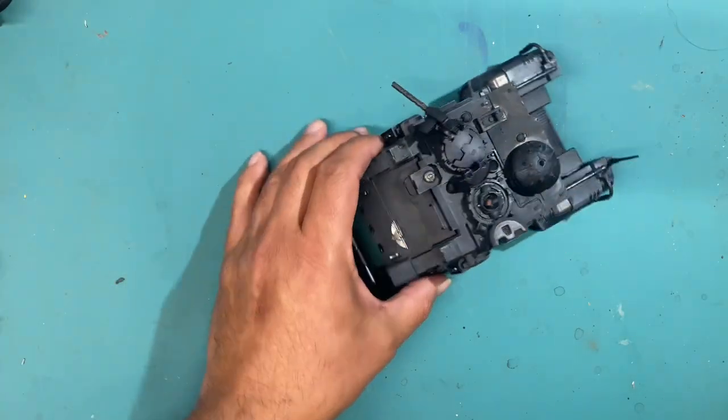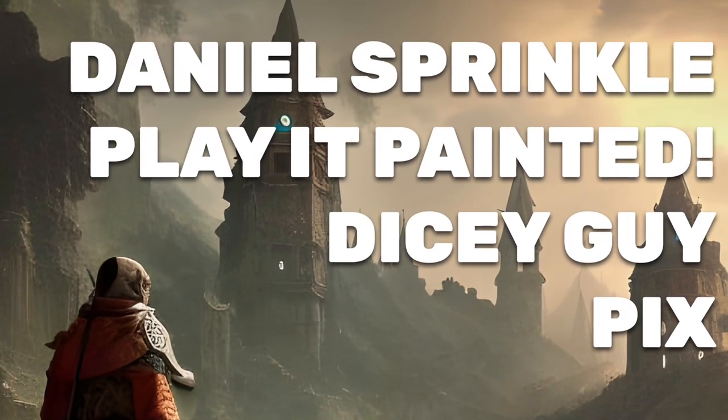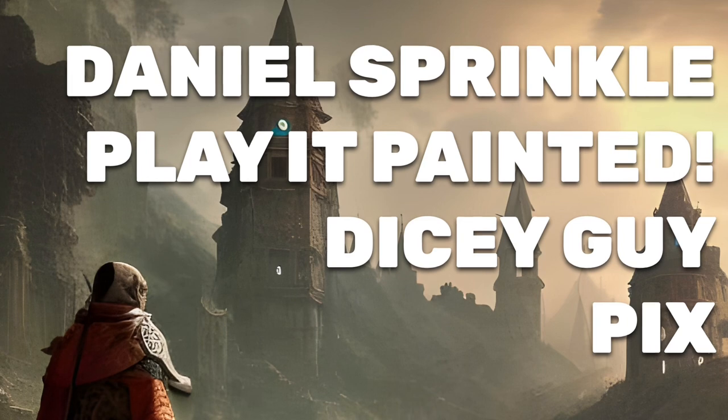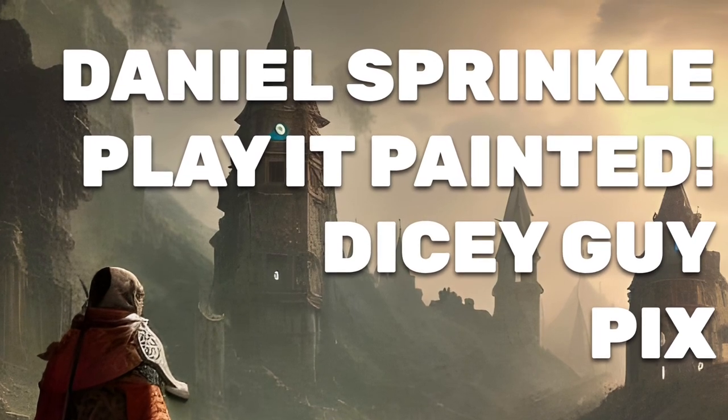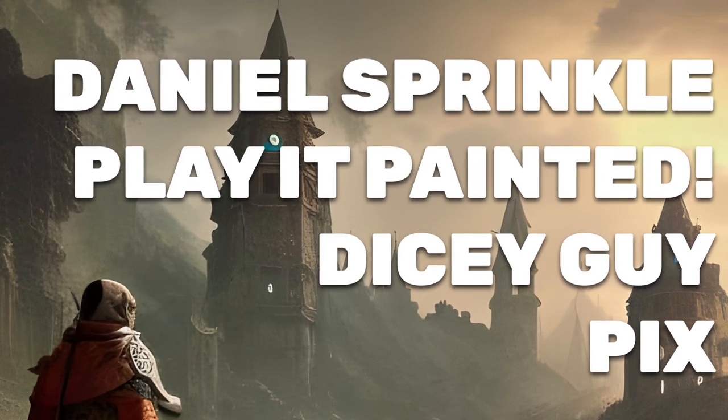Thanks for watching everybody, hope you enjoyed the video, see you in the next one. Special thank you as always to my patrons: Daniel, Sprinkle, Play It Painted, Dicey Guy, and Pix. If you'd like to become a patron of my studio, the link is down below in the description. Thanks for watching — we'll see you tomorrow for day number five.